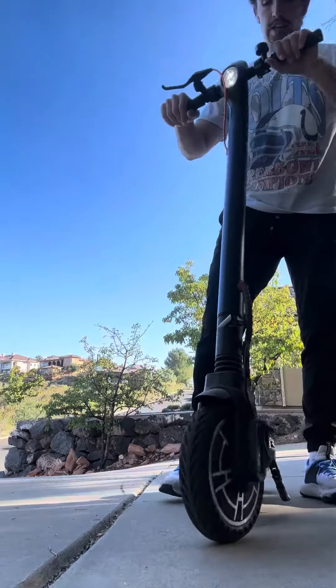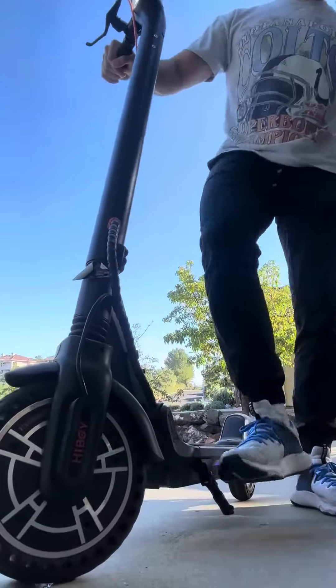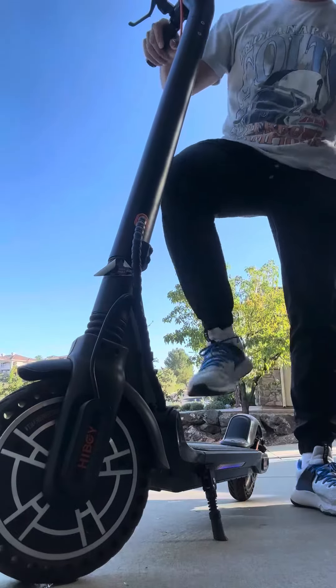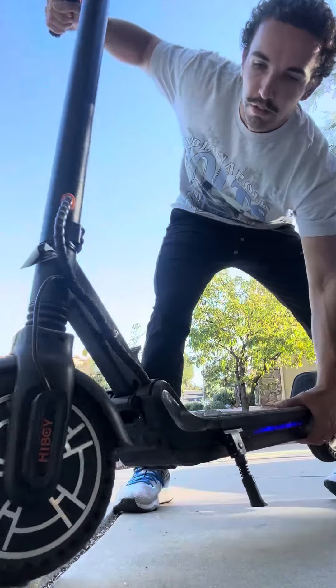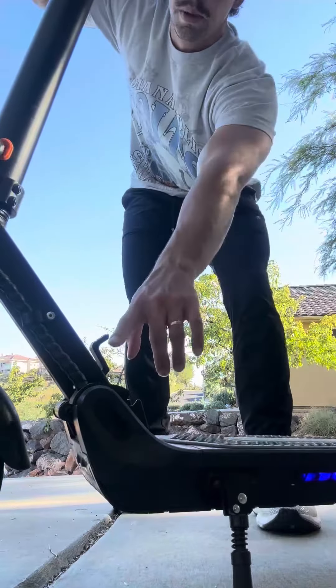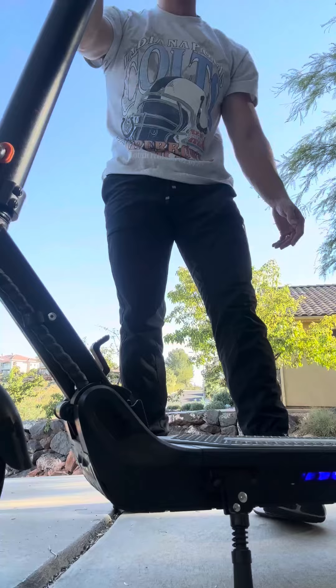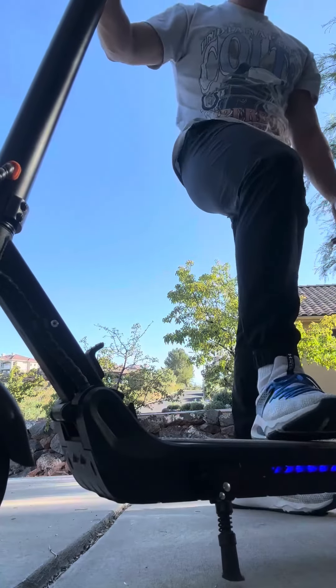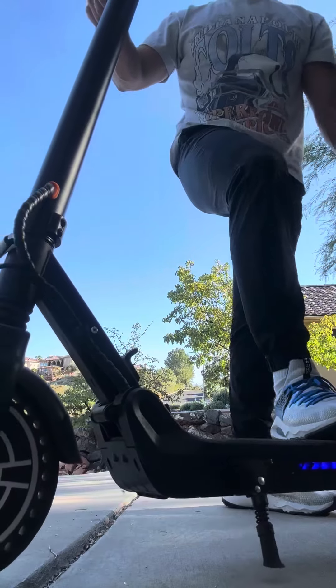It does a pretty good job illuminating the way. A couple more features: you have this little kickstand here that you can use to make it stand up. Additionally, you can fold it down to size just by pulling this lever, so it falls down into something you can carry around. It holds a really good charge and it's pretty quick.